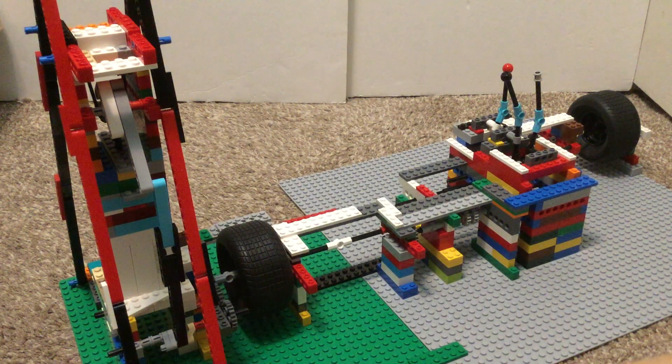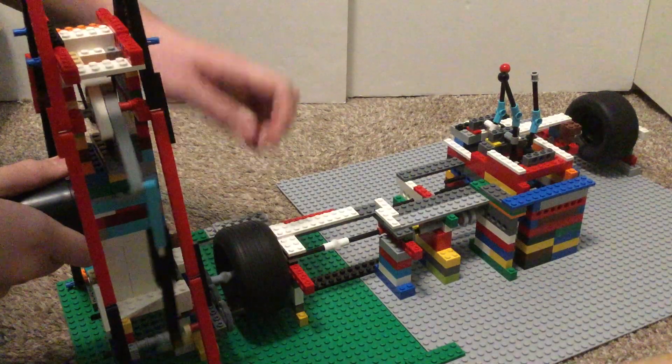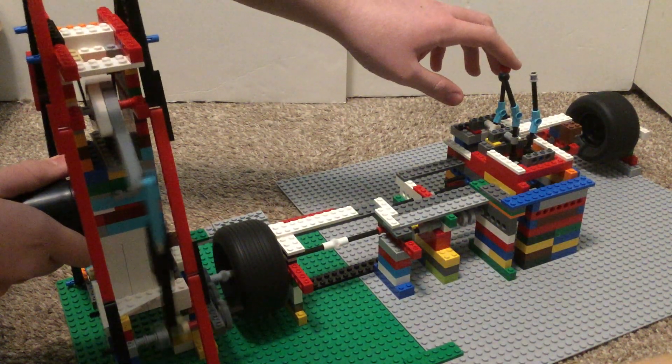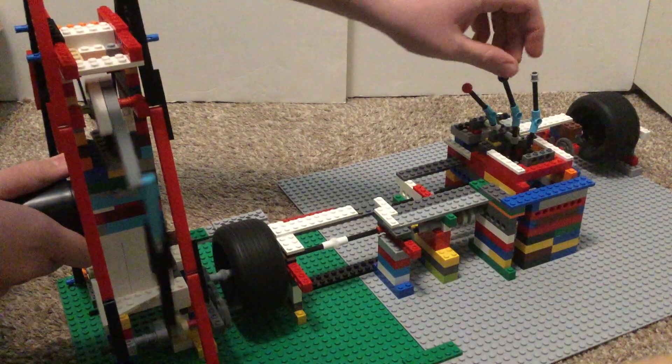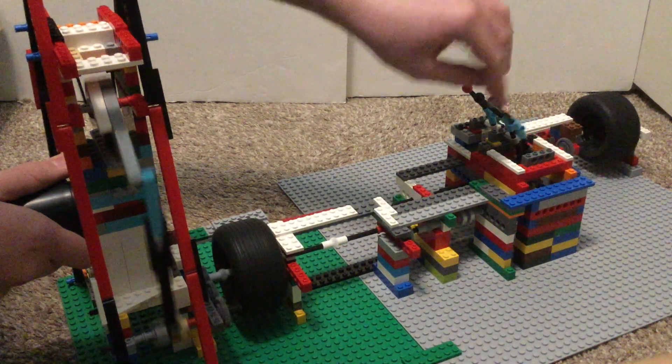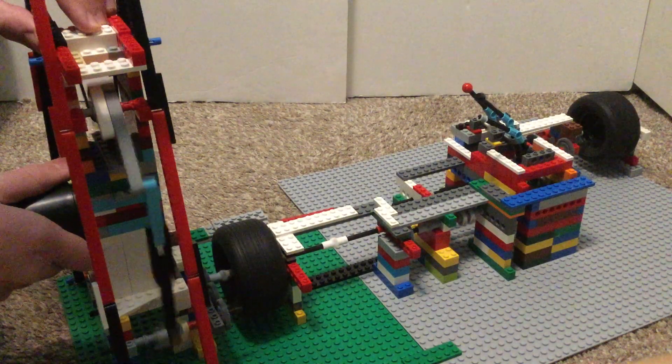I don't have much else to say, so I'm just going to run it. First gear, second gear, third gear, fourth gear.